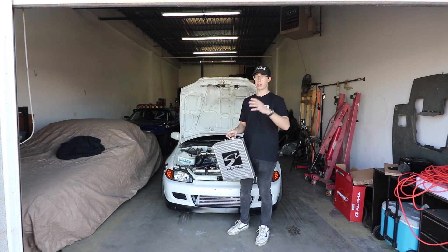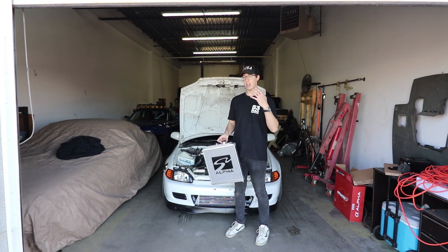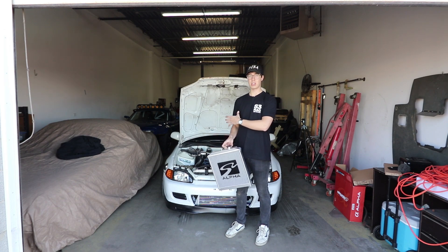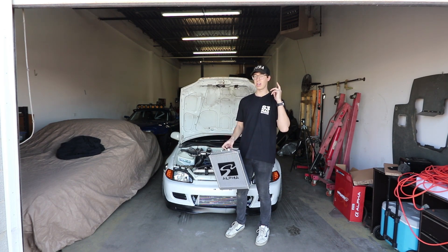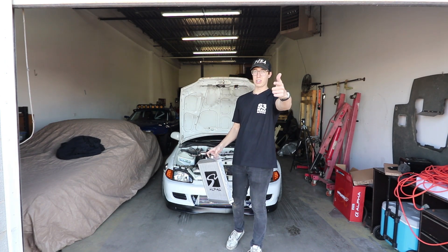Before we get into working on the car, I am trying to hit 100,000 subs this year. So if you like what you see in this video and want to see the rest of this five-part series on the Civic, please click that like button and subscribe button. It really helps me out. Let's work on the car.